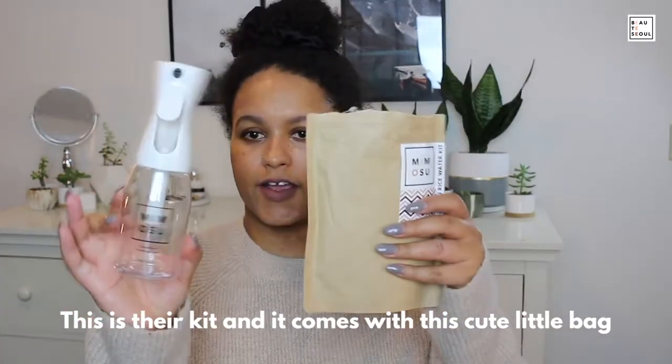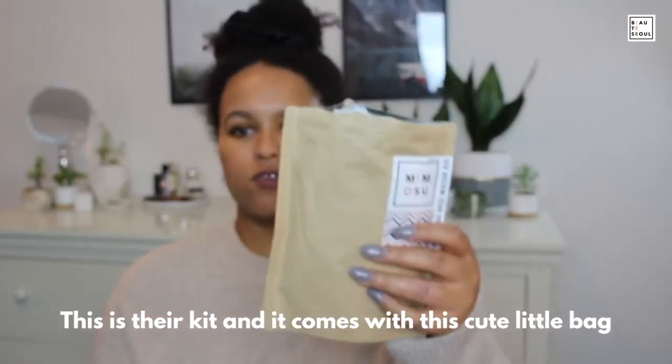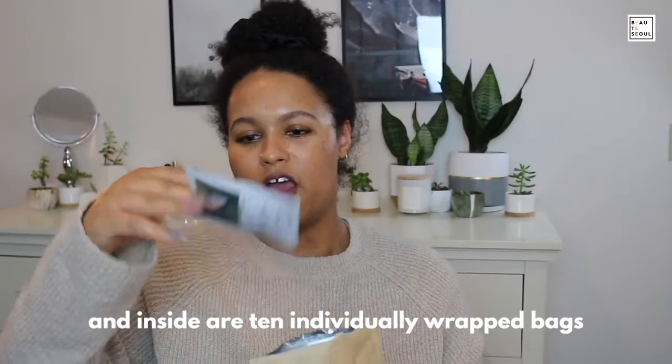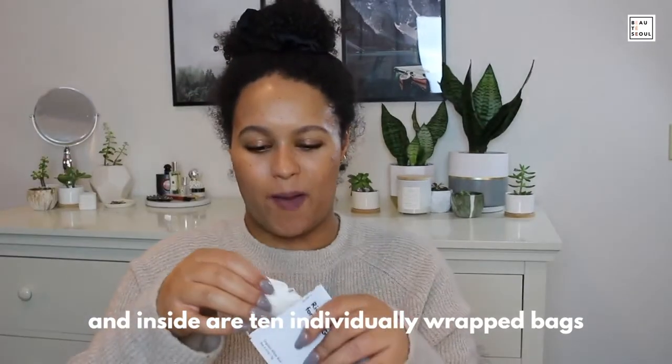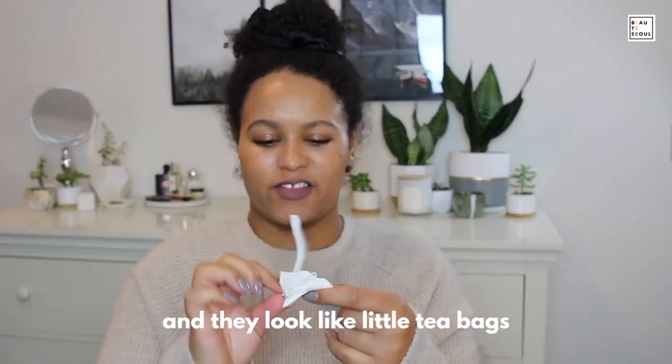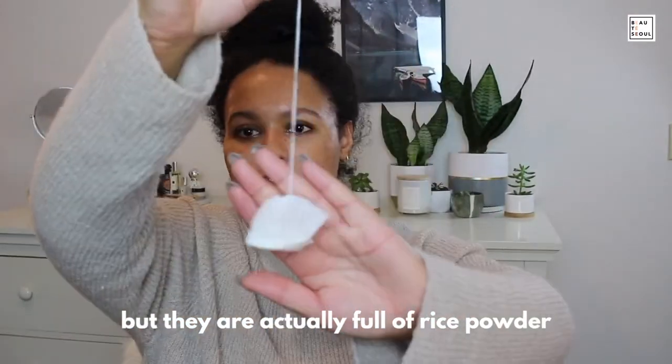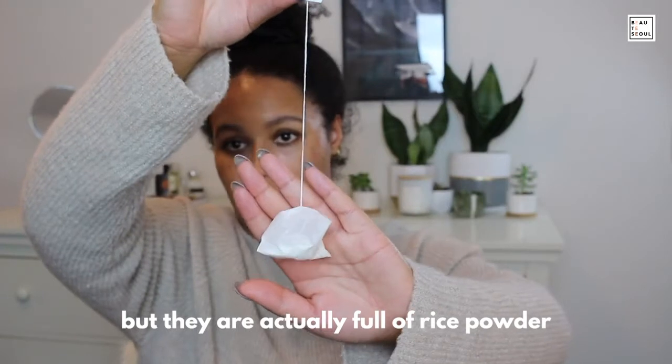This is their kit and it comes with this cute little bag. Inside are 10 individually wrapped bags — they look like little tea bags but they are actually full of rice powder.